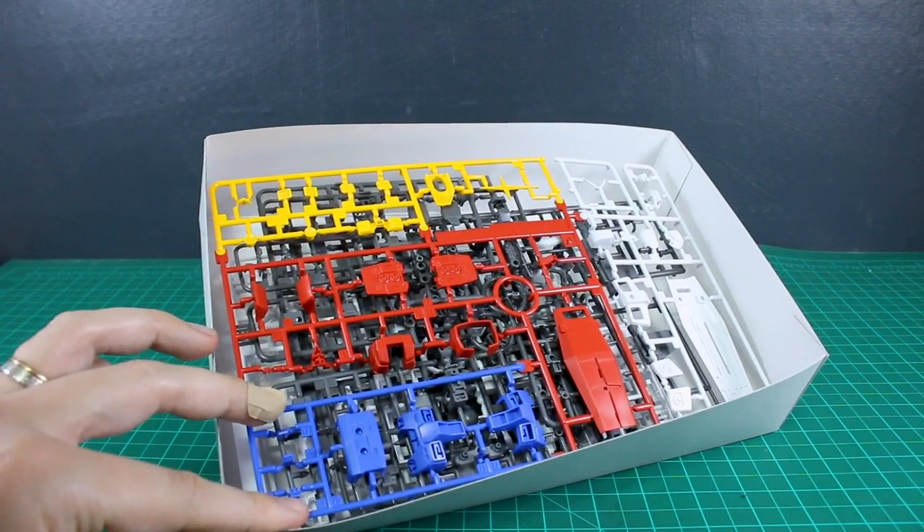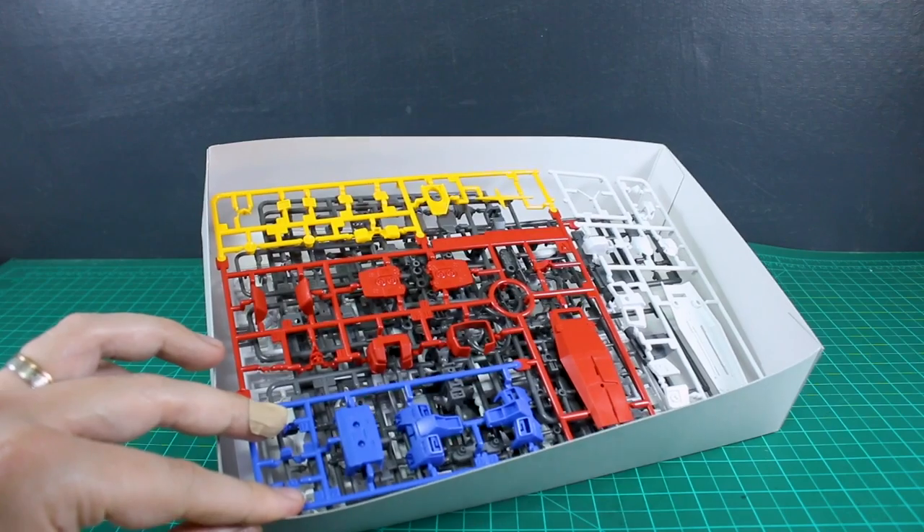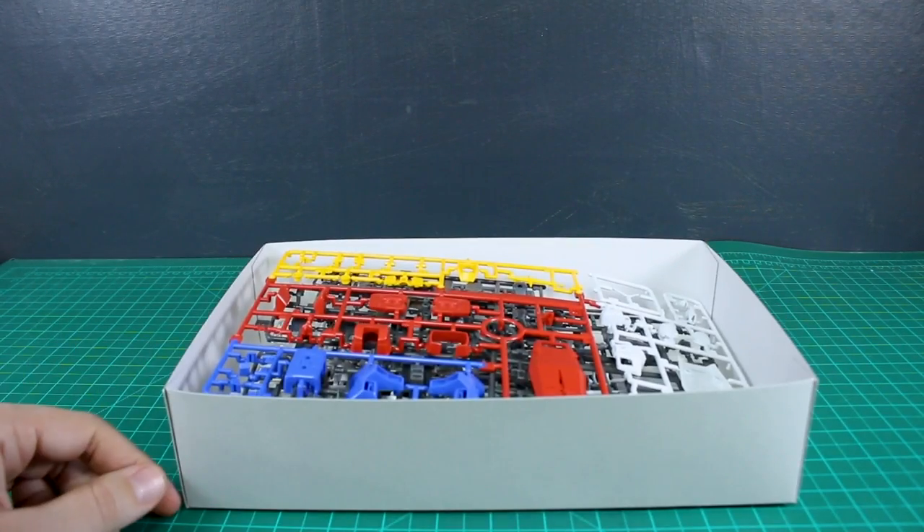So there are all the runners — looks pretty standard to an Origin Gundam-type mobile suit if you've built any of those. The detail looks fantastic, and I think once it's all built up it's going to look really nice. Let me get it snapped up and we'll see how it looks.